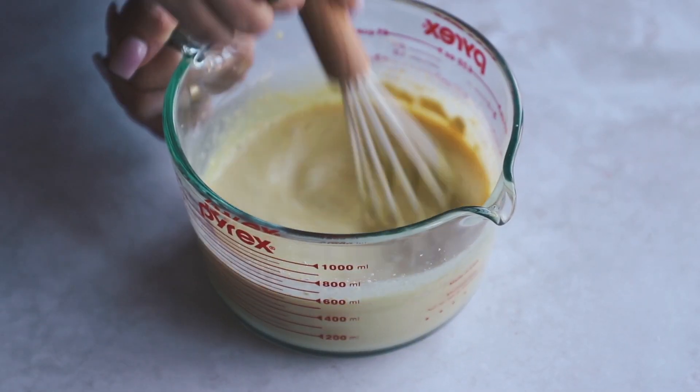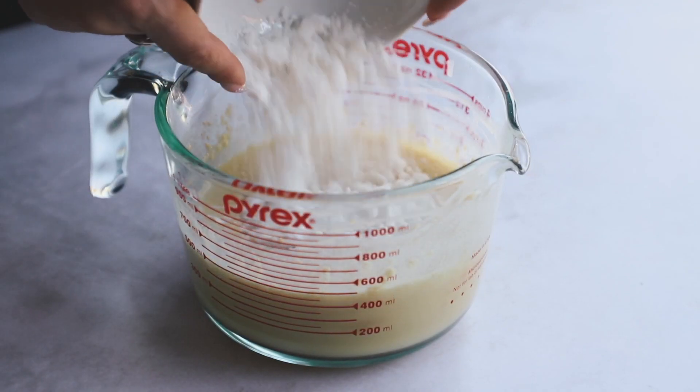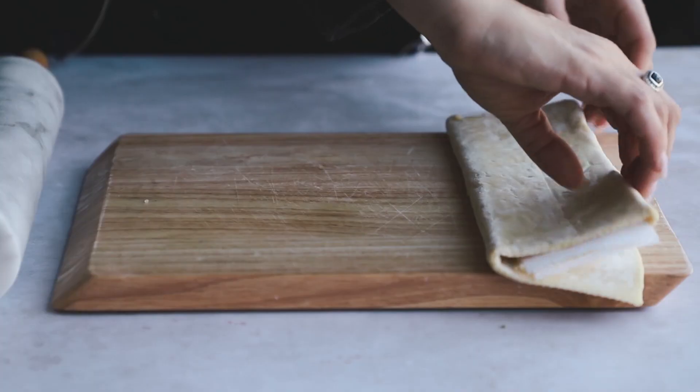If you don't have the Just Egg, you may be able to get away with using a medium firm tofu for this. Then we're going to add in some vegan feta — you can use any vegan cheese that you like. I just had this one from Follow Your Heart in the fridge. Set that to the side.